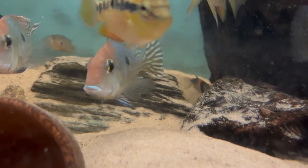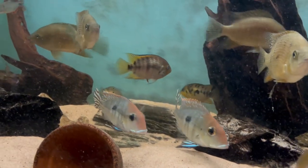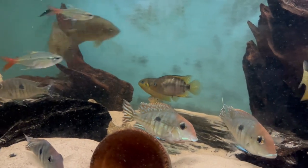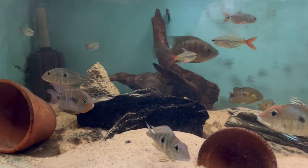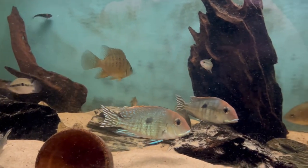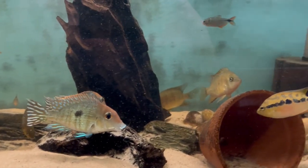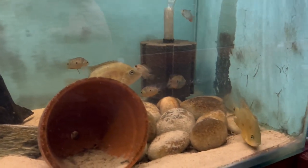Most of the fish in here I did actually get when they were quite small and they've all grown on together. There's the male Salvinii at the front. So just a bit of a catch up really — it's a couple of months since we looked at this tank. What I might do in future months is split them up a little bit and actually try to raise some of them, particularly the Geophagus and the Sajica. Well thanks for watching. Please hit the subscribe button if you haven't already, and I'll see you all on the next video.